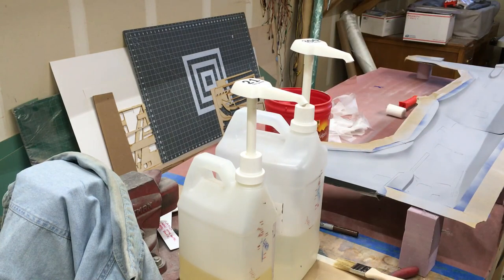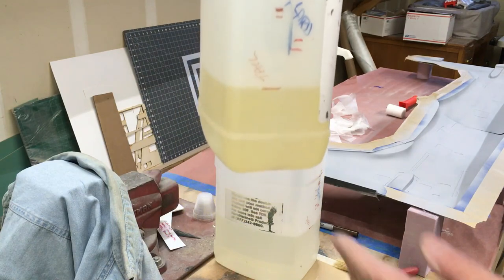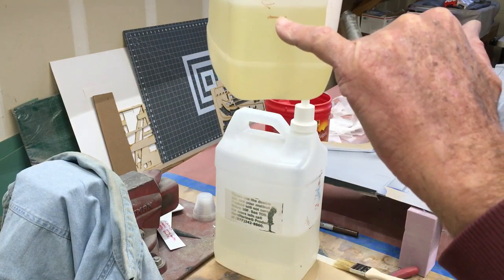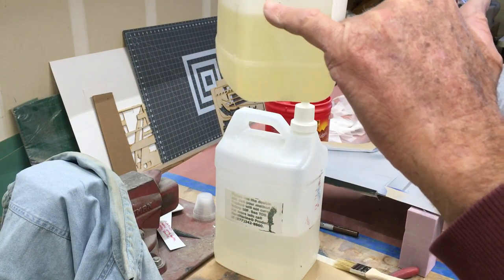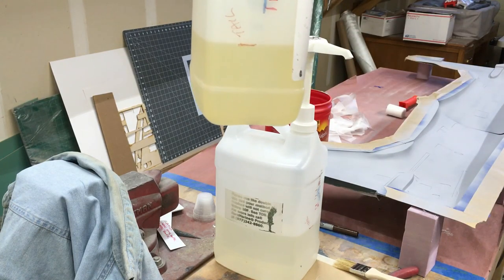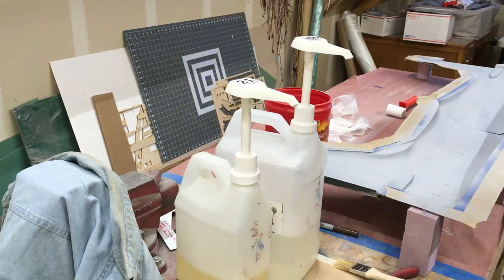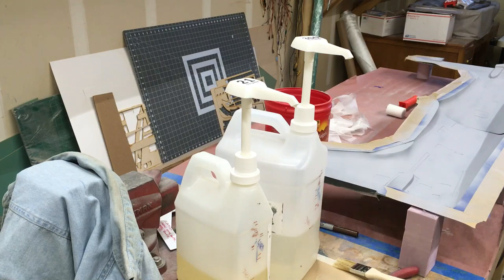Before I put on gloves and get going, one thing I want to point out: when I begin any mold layup I usually mark the level of the resin in the container. Today we're actually doing a complete tail section. This lets me judge how much resin I'm going to need and whether I'm running low for a small or medium-sized part — just a handy little trick.